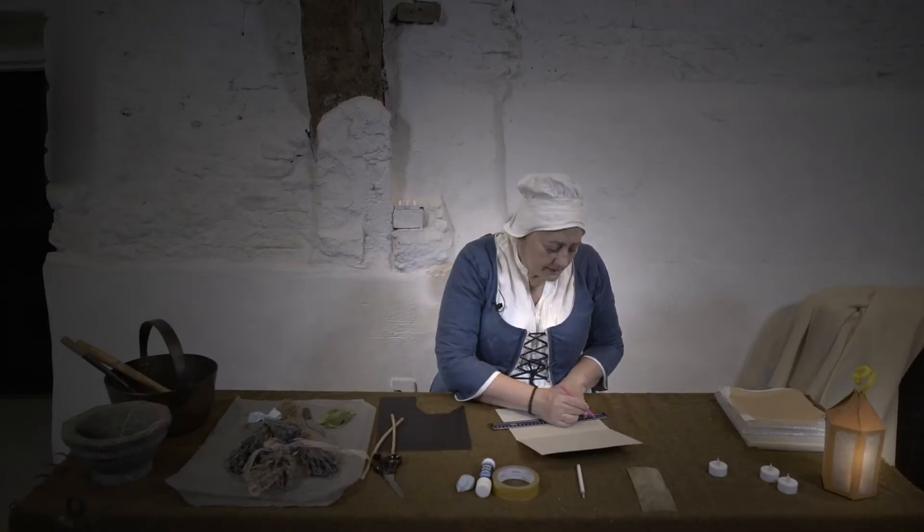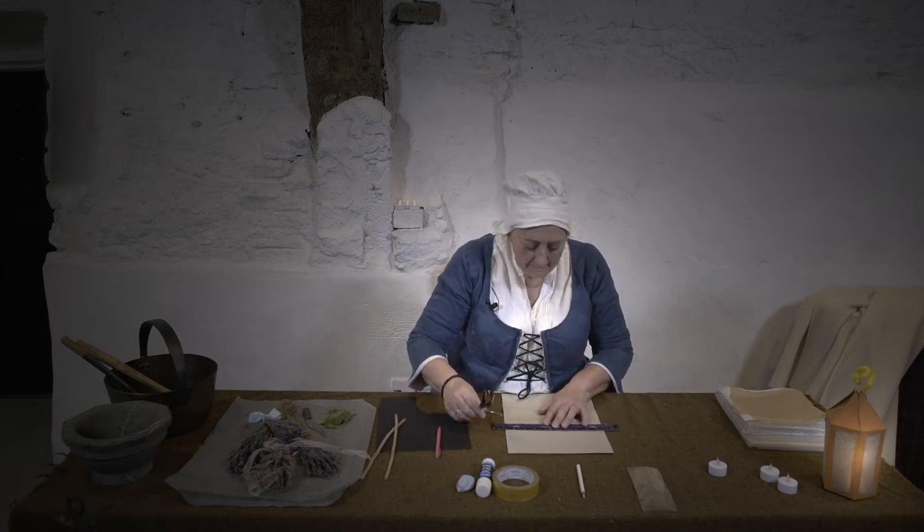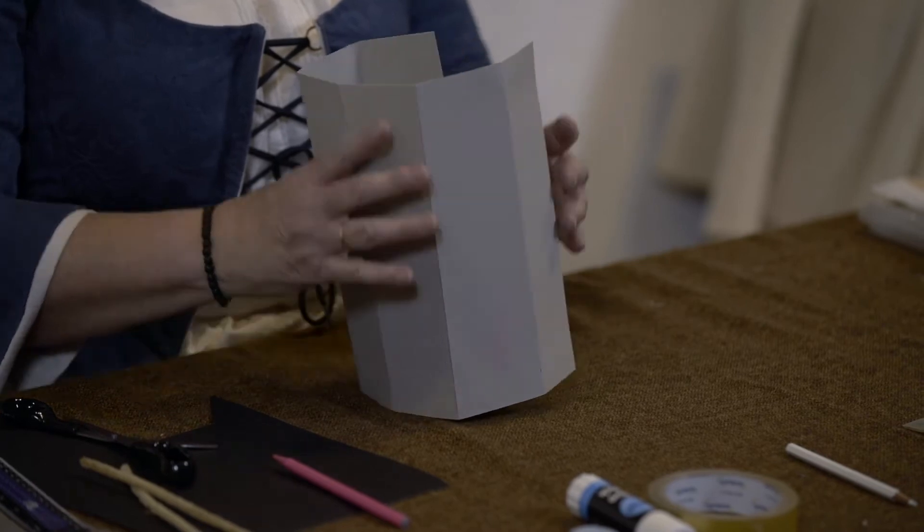Now to help you to fold it, just score the line with a pair of scissors, which will make it easier to fold. There we have our card folded into six sections.